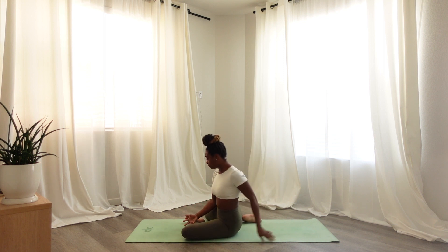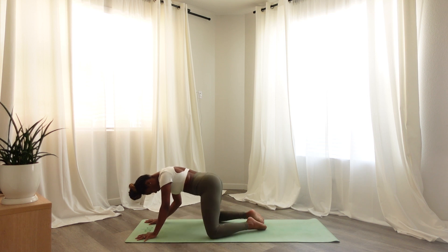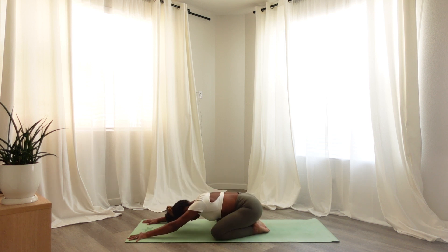Slowly coming into a child's pose, sending big toes together to touch, sending the hips back to meet your heels. Softening any little amount. Gentle rocks from side to side. And finding stillness when you are ready.